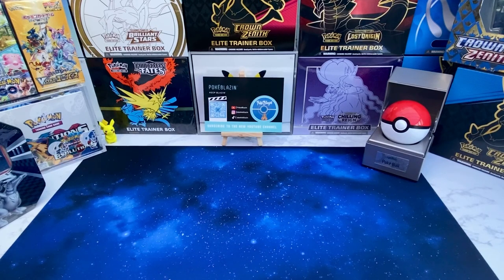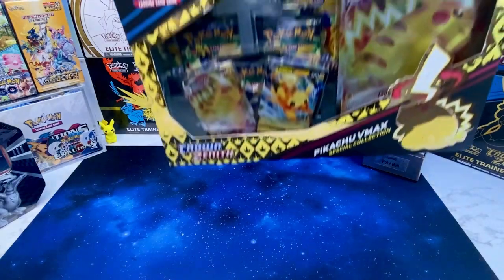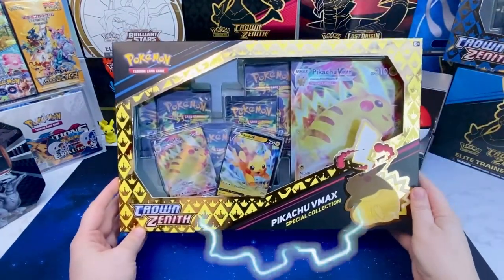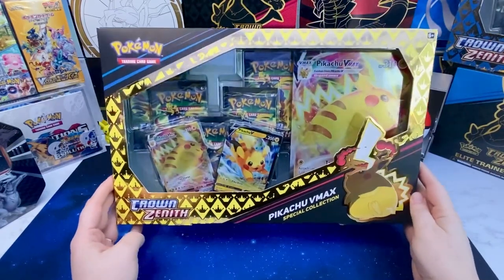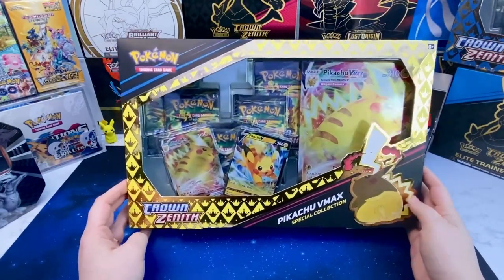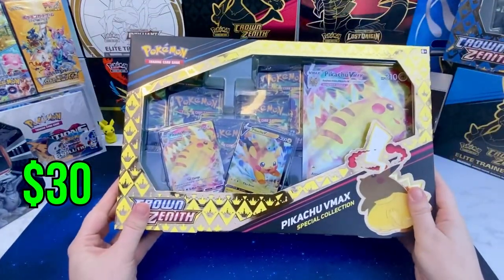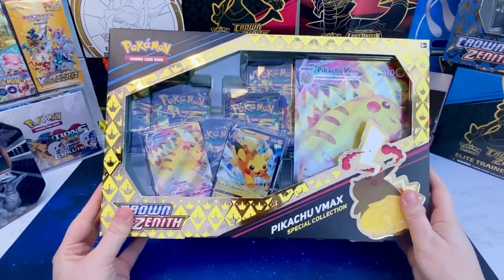What up Poké Blazers, Sarah here! Thank you for joining me on today's video. As you saw in the intro, we are going to be opening up this — so cute, so looking forward to it — the Pikachu V-MAX Special Collection from Crown Zenith right there. I'm so excited to open it up, let's do it!